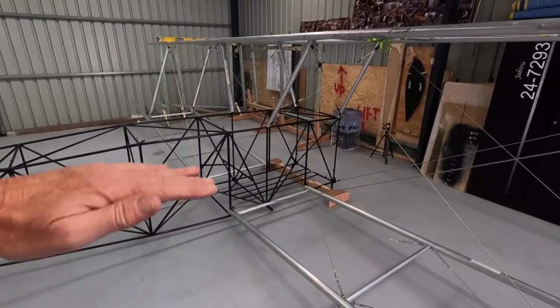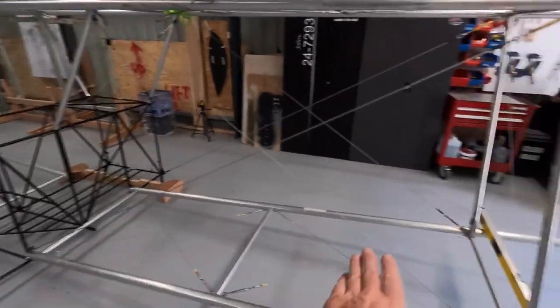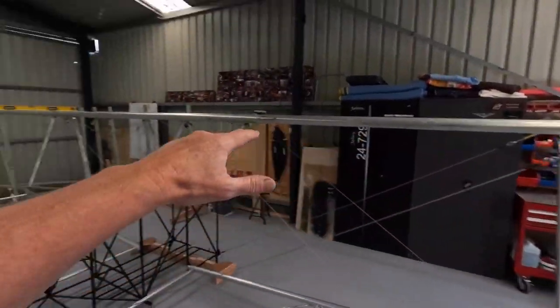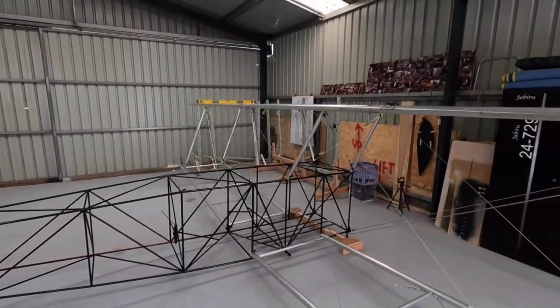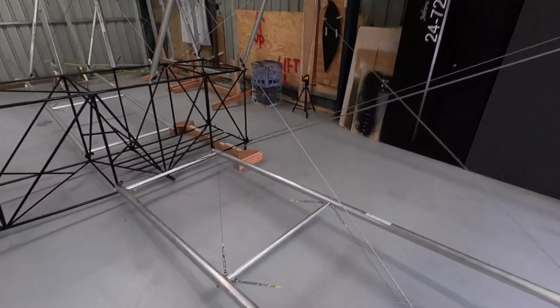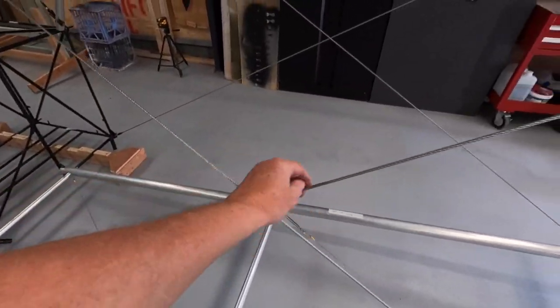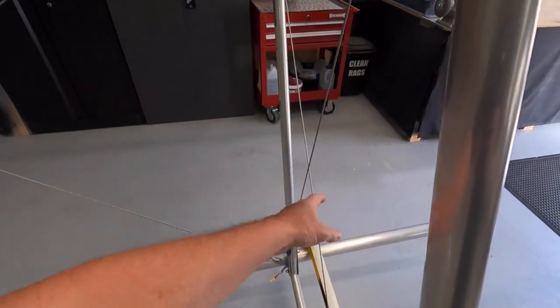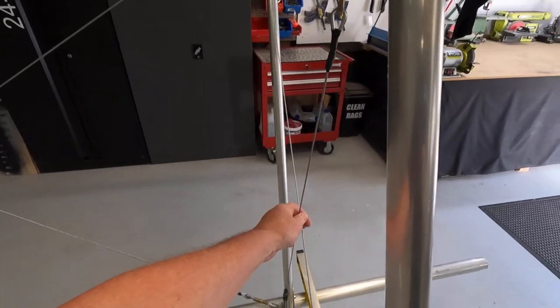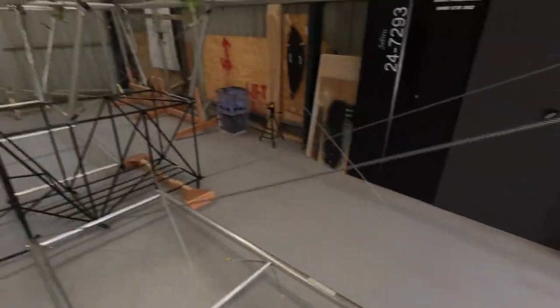Doesn't really matter - lifted it up, so that was zero, zero, zero, zero, zero. Everything's flat and tensioned up. A real milestone moment. I've got everything tight and right. They feel a bit loose actually, but everything's tight and right.